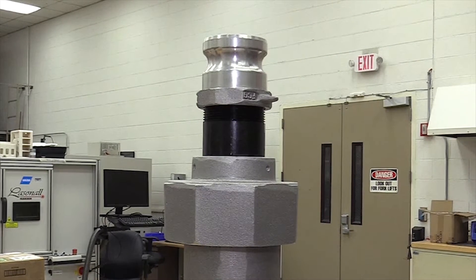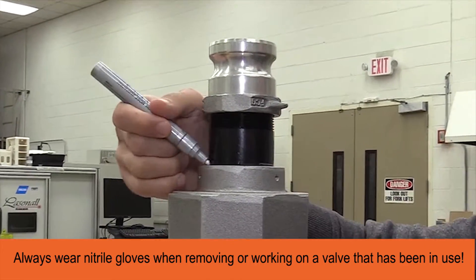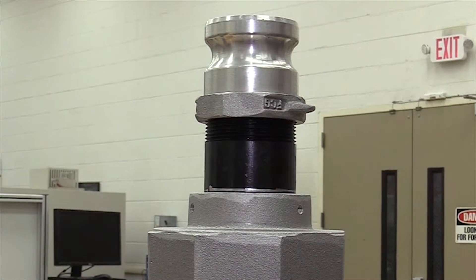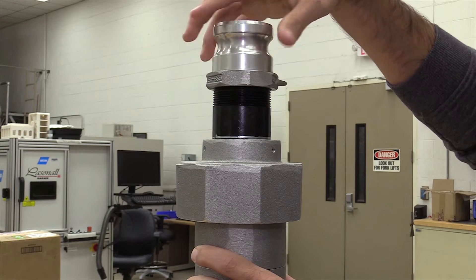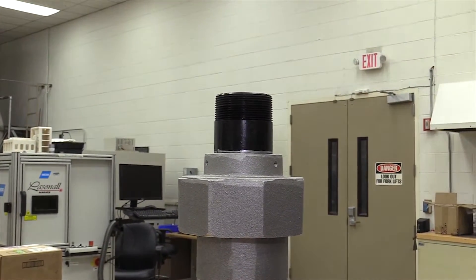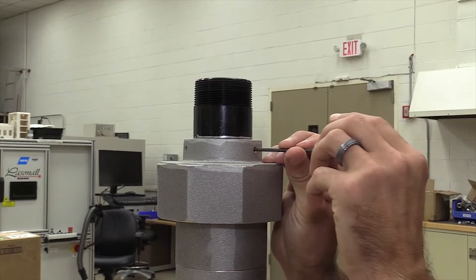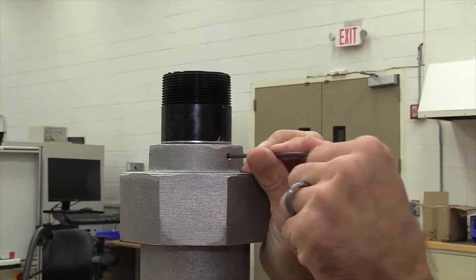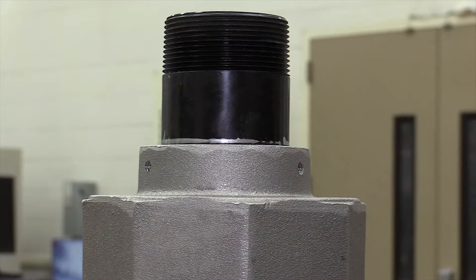If your F-stop is currently installed, the first thing you need to do is mark a line around the top of the collar. You can mark this with a permanent marker or paint marker — something you'll be able to see later. After that, remove the top cam lock and set it to the side. Once that's done, remove the set screws from the collar and remove the collar.